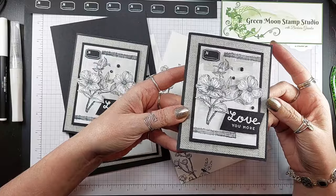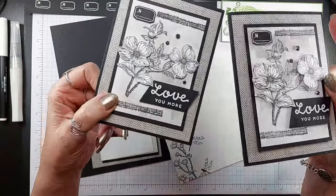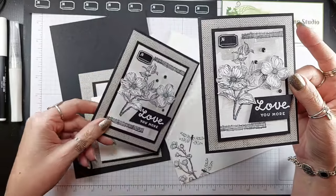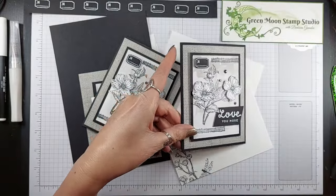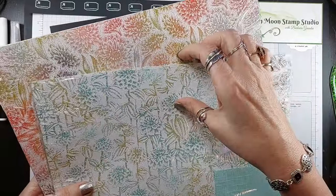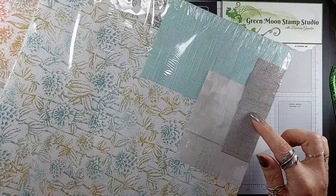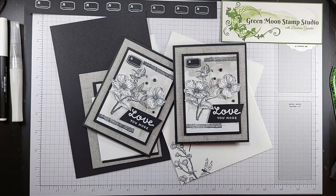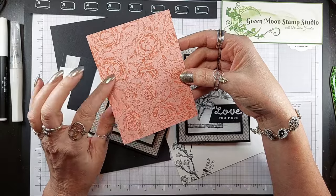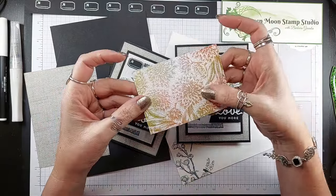This is the card I'm going to make today using the Detailed Dogwood stamp set. This one is a celebration set and we're also going to use celebration paper for the background and to stamp on, which is from the Softly Stippled paper. It's got some colorful stippled designs in it but it also has some neutral texture backgrounds that are pebbled path.